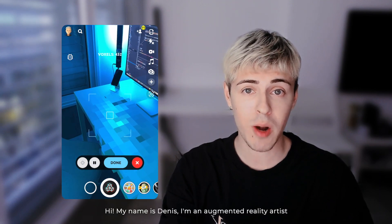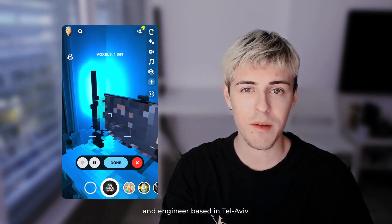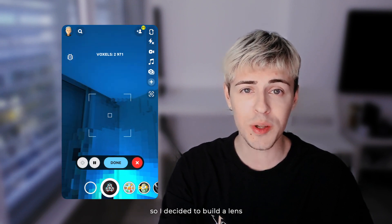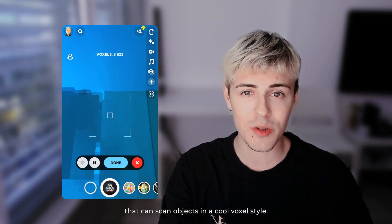Hi, my name is Veris. I'm an augmented reality artist and engineer. I'm a big fan of pixel art, I love voxels as well, so I decided to build an app that can scan objects in a cool voxel style.